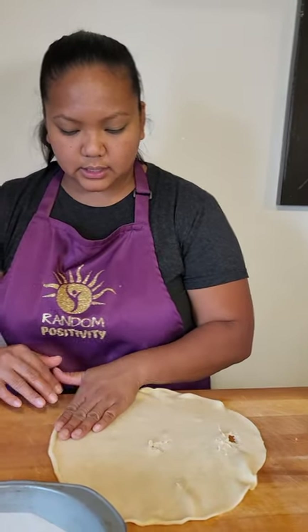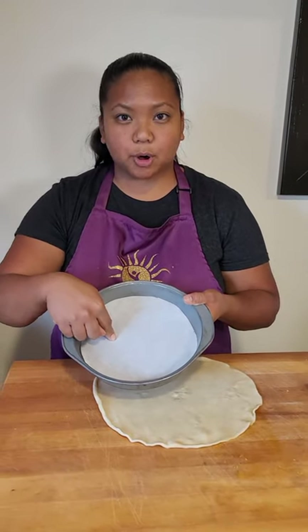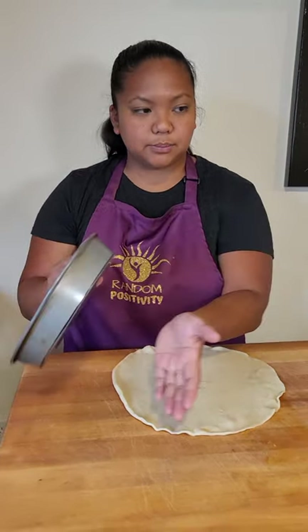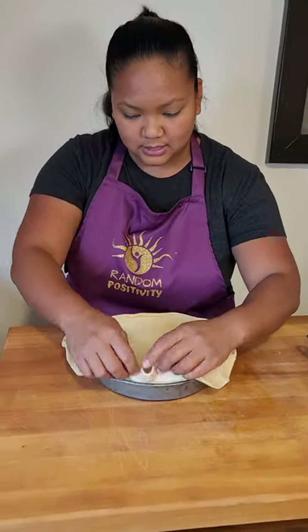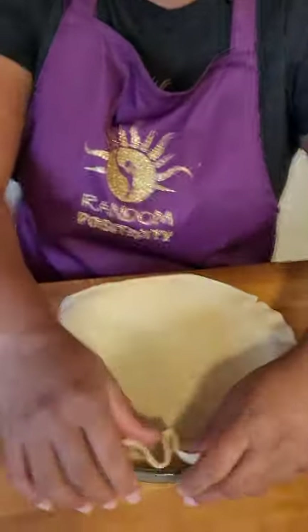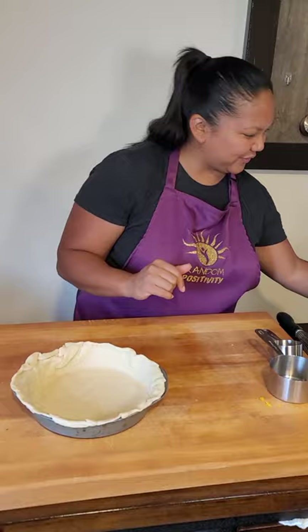If you happen to get any holes, you can just press them. If you don't have a pie plate, use parchment paper on the bottom of your cake round — just get the parchment paper, put it over, trace around the bottom, and cut out that shape. There you go. I believe I'm supposed to press down on the edges. Now that this pan is covered, I'm just going to let it chill out for a moment.